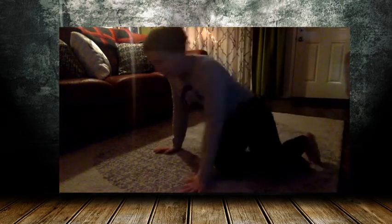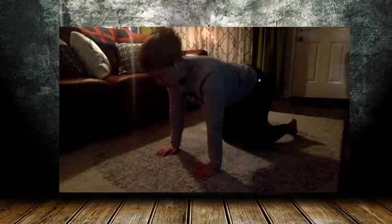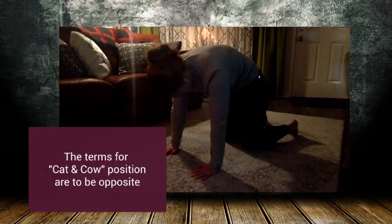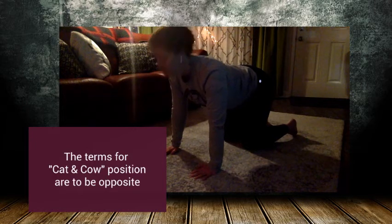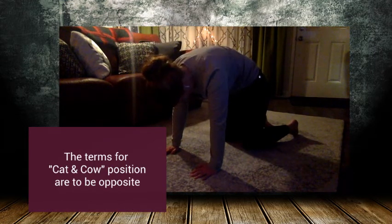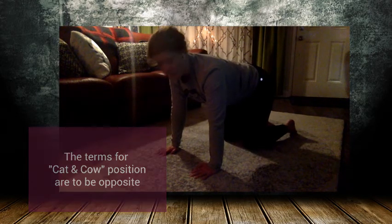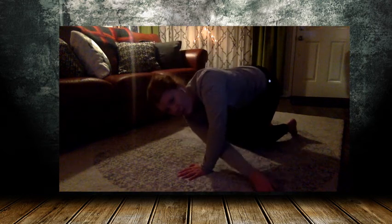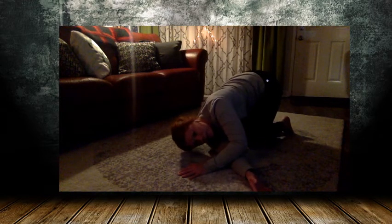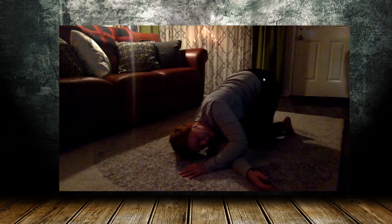Come and sit up, and I want you to go on to all fours. Your hands are below your shoulders, your knees are below your hips, and we're going to be doing some cat and cow. Don't forget to breathe. And the last one — you're going to take your right hand, thread it underneath, and sit back, just trying to stretch out your shoulders. Breathe in and breathe out.